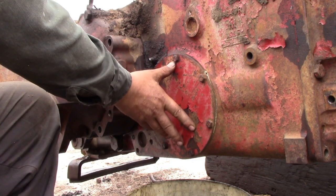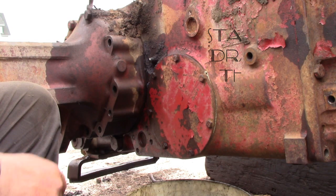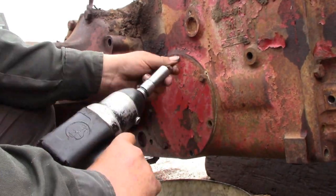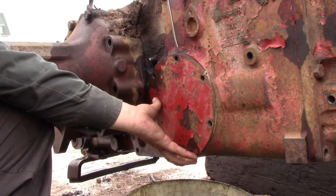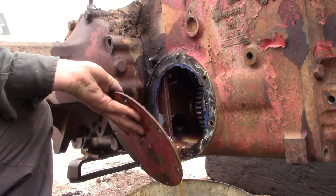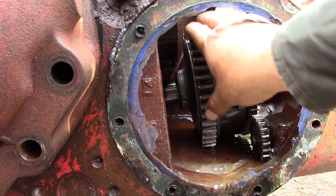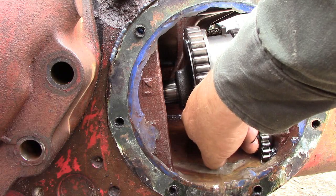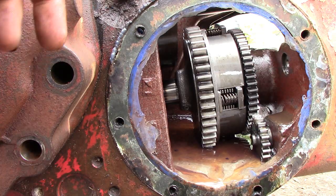We start by taking this access plate off — it'll be behind the right-hand footboard, under the fender, right in front of the rear axle. With the access plate off, you turn the PTO gear until you can see the roll pin through the bottom of the gear, which you drive out with a hammer and punch.